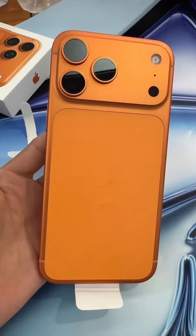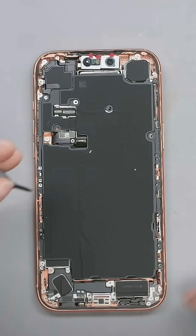Ever wondered what's inside Apple's latest powerhouse? Let's crack open the iPhone 17 Pro and explore its inner structure.